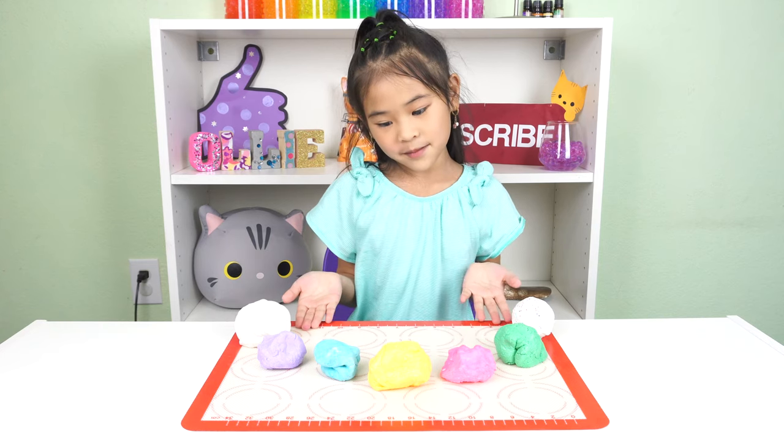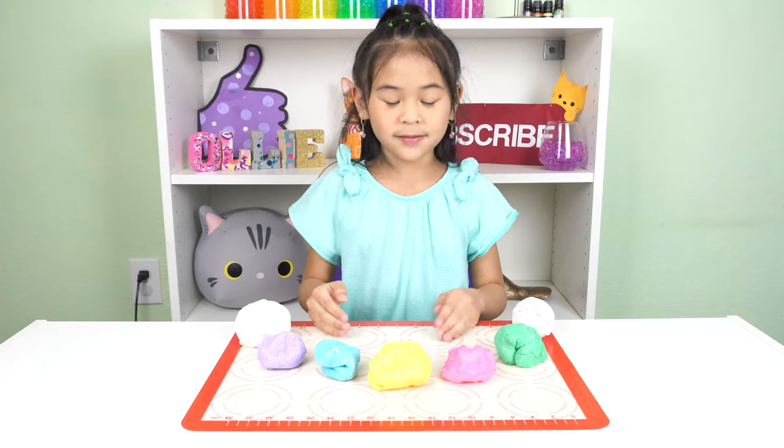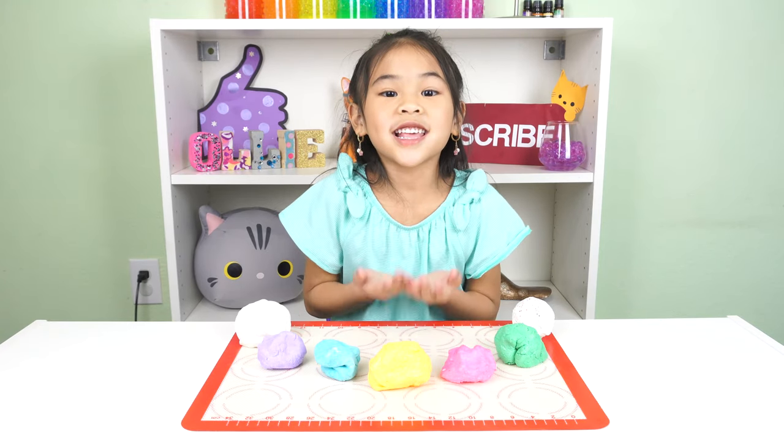Look at all the colors I made! They're so squishy and it's so fun to play with. You play with it just like play-doh.